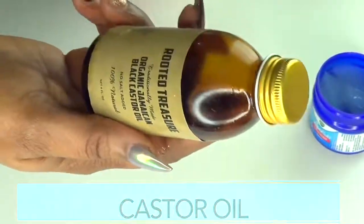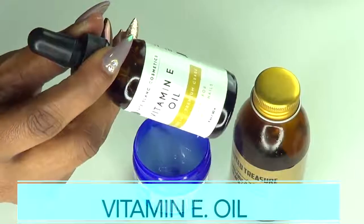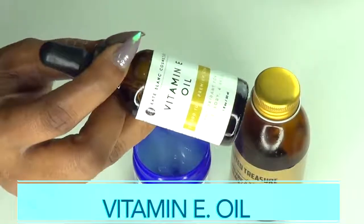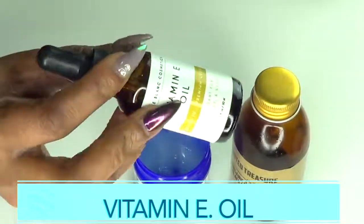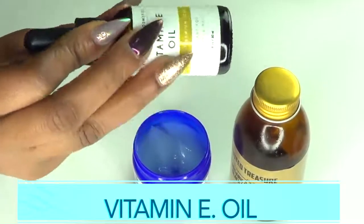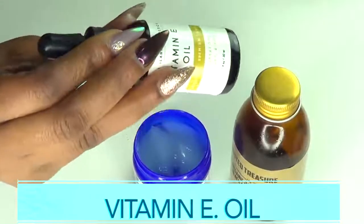Our next ingredient is vitamin E, which is also a great ingredient for the skin. Vitamin E will penetrate deep into the skin, help boost collagen production, help with circulation, and leave your skin looking smooth, hydrated, and supple.